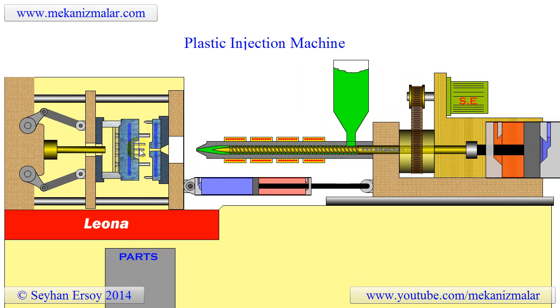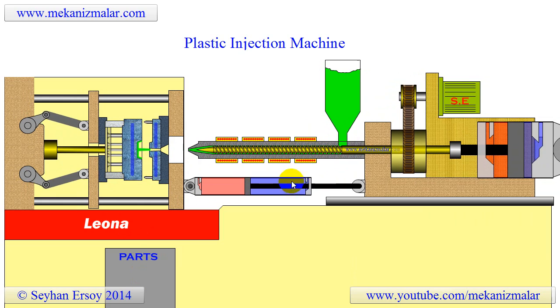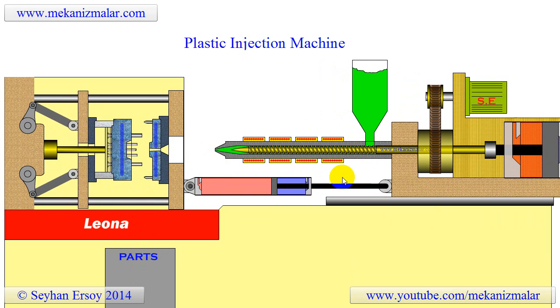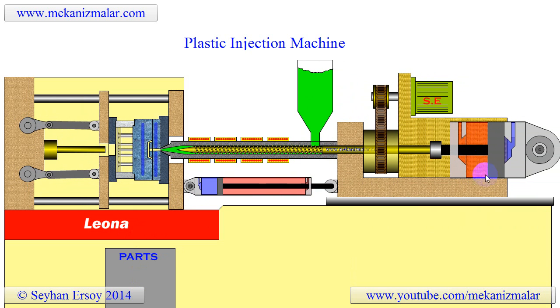The outer pins are used to make sure that the pin plates move properly. When the mold is opening, the injection unit is pulled to the non-operating position by the hydraulic piston shown here.